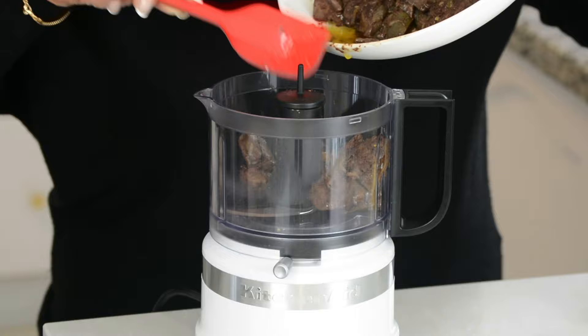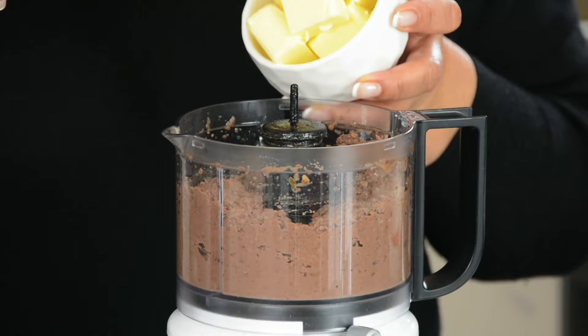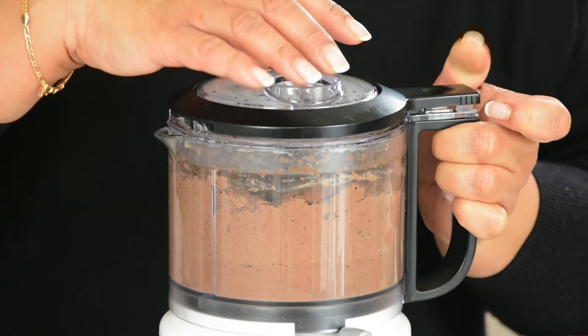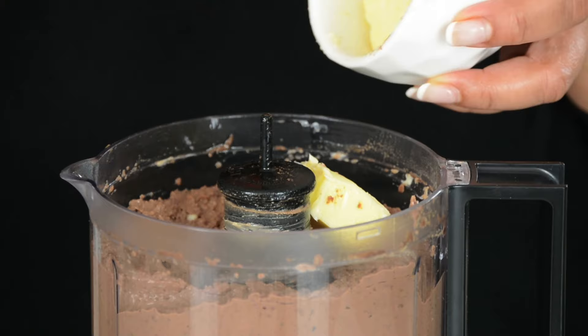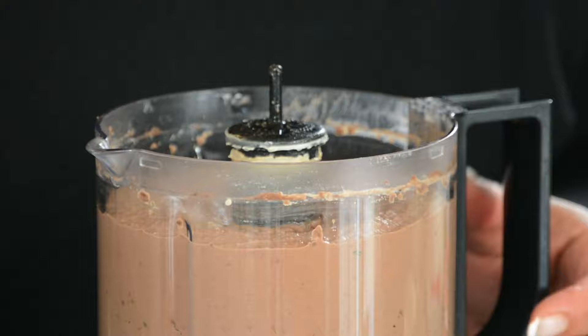Now we're going to put this all into a blender and purée it. We're gradually going to add in 100 grams of unsalted butter, two cubes at a time. Now we're going to add the last two cubes of butter and purée this till we get a smooth texture to the pâté. Let's take a look — I think that looks perfect. It's so nice and smooth.